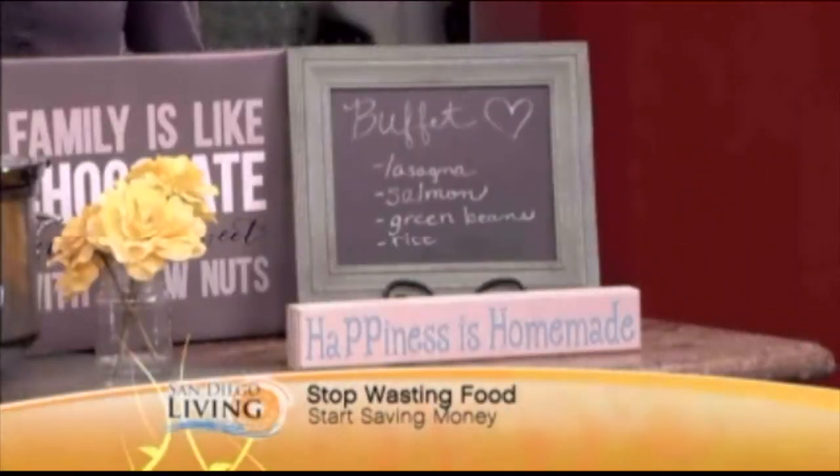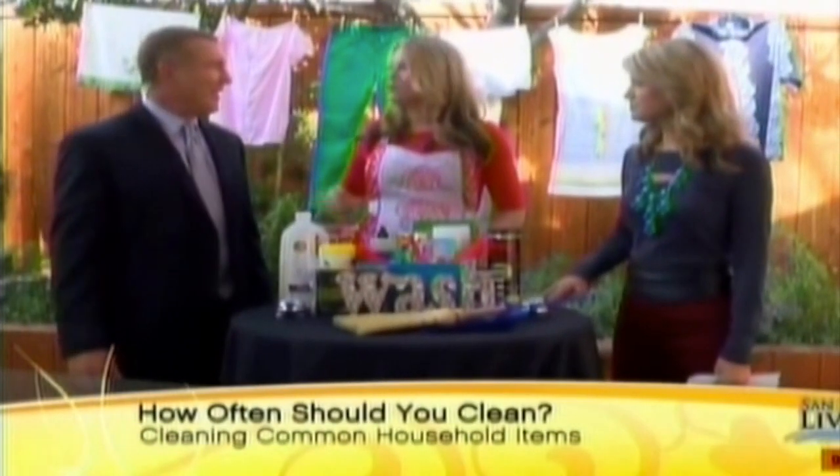The other problem with leftovers is you rarely have enough to serve the entire family. You've got a little bit of this, a little bit of that. What are you going to do? Leftover buffet night. It's perfect. We take everything out.